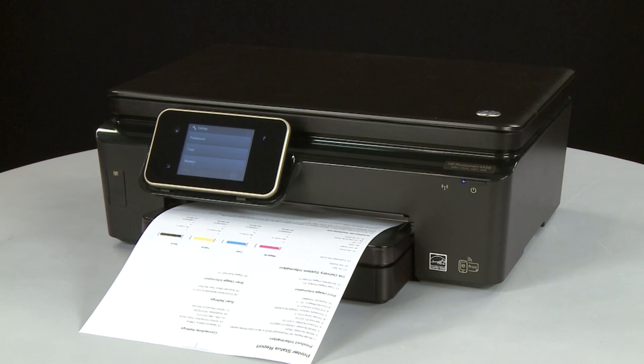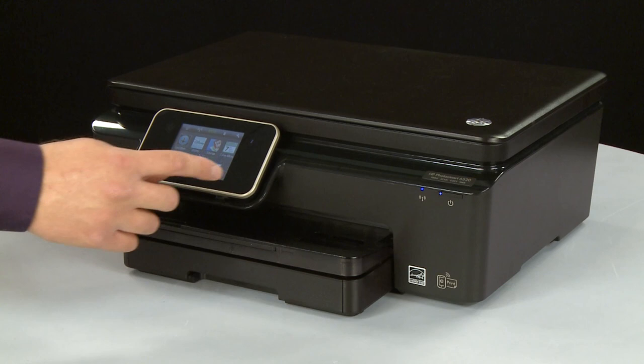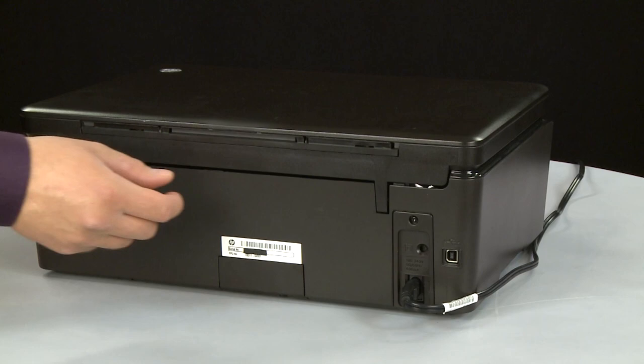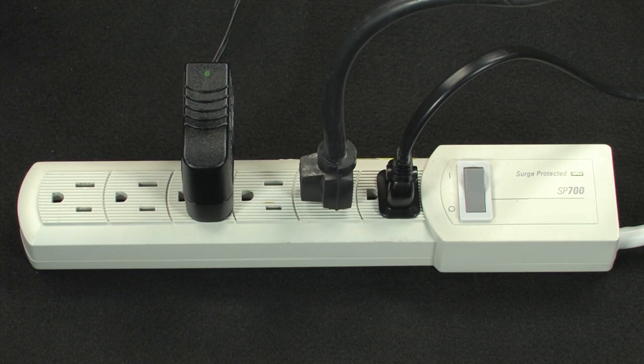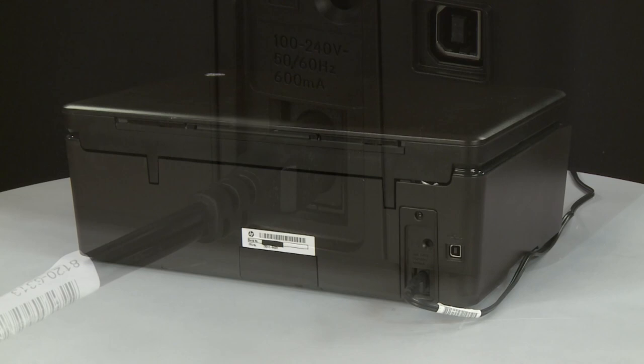In this step, you will plug the printer directly into a wall outlet to make sure the power source is functioning correctly. Press the Power button to turn off the printer. Turn to the back. Disconnect the power cord from the printer. Then, disconnect the other end of the power cord from its power source. Plug the power cord directly into a wall outlet. Then, plug the other end of the power cord into the printer. Return to the front. Press the Power button to turn on the printer.